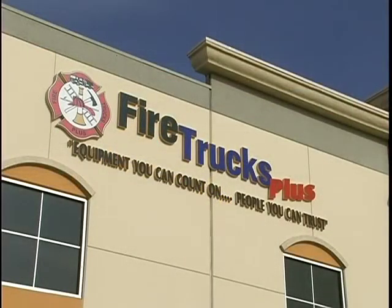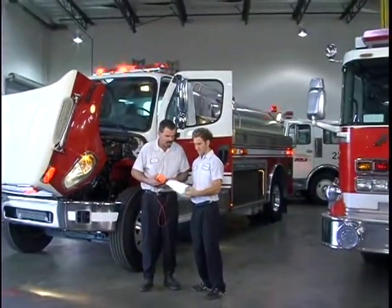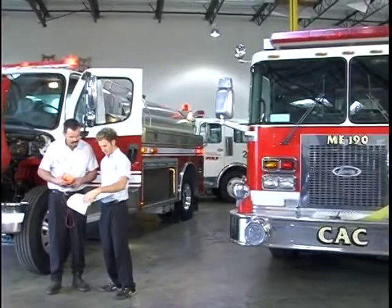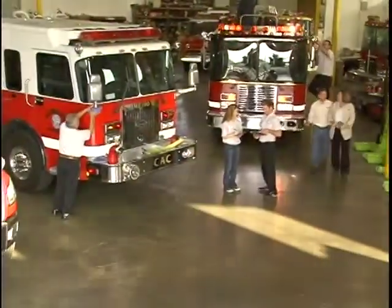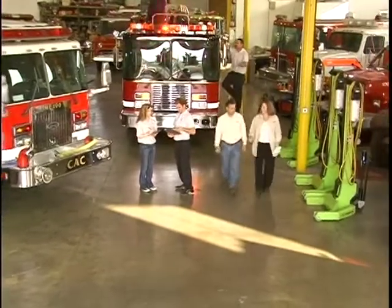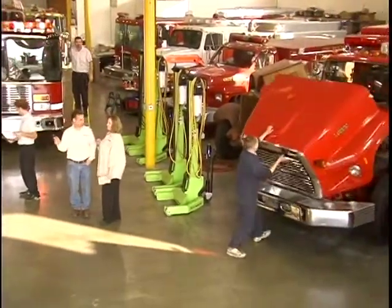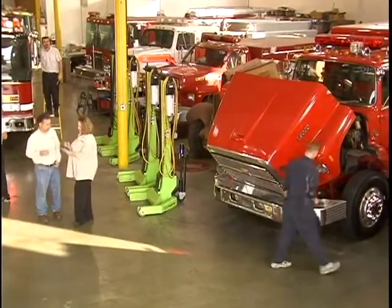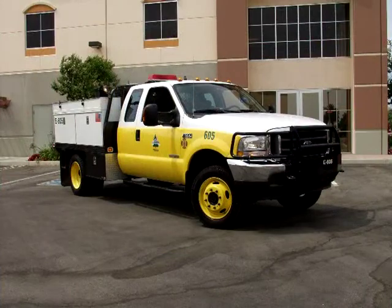Fire Trucks Plus is a licensed and bonded California dealer, not an internet broker. Therefore, we stand behind each vehicle we sell. All merchandise in our Southern California inventory has undergone a battery of tests, recent service, underwriters laboratories and DOT inspections, along with thorough reconditioning. Every purchase, like this Ford Brush Truck, is a turnkey package and ready for action the day you take delivery.